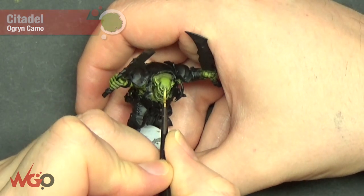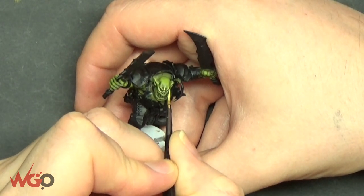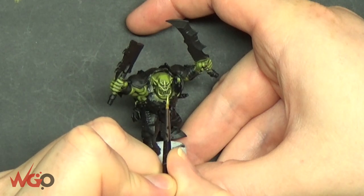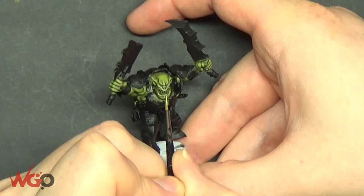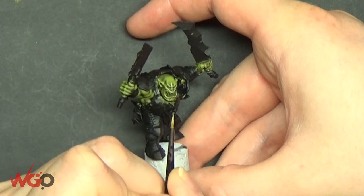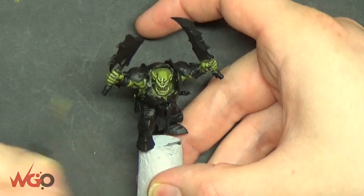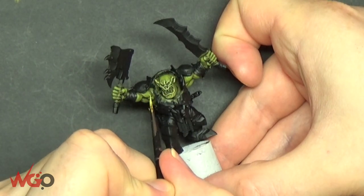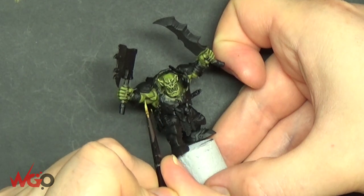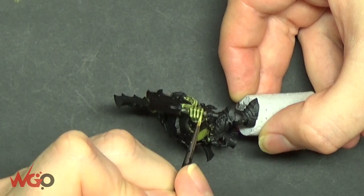Now we're going to use Ogryn Camo and this is just to pick out the very edges and the very points — like the eyebrows, the ears, the top of the lip, and the chin. Anything that's got a point or a bridge, paint the top a bit. Keep the paint thin. That's what's going to make it stand out from the battlefield. We're going to use a wash on this later on to wash the entire model and blend it all together. I'm going to be outlining a lot of the muscles using Ogryn Camo — it's effectively an edge highlight but on muscle.